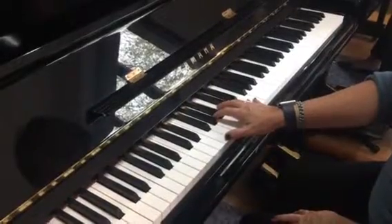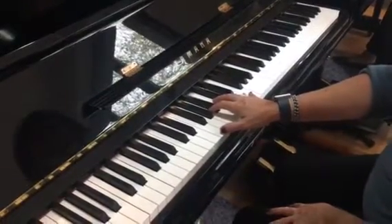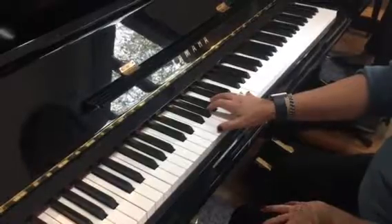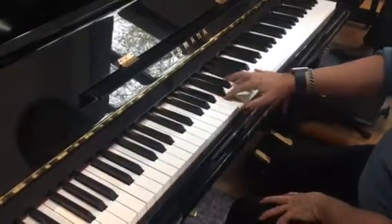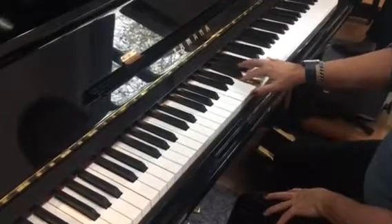So this was for some of you who didn't know how to do the Grade 2 F major broken chord. So 1, 2, 3, 5, 1, 2, 4, 5, use a bit of rotation.